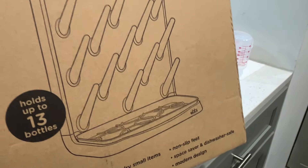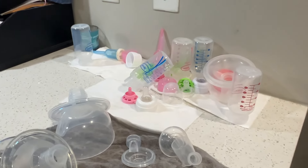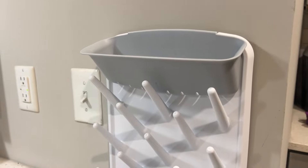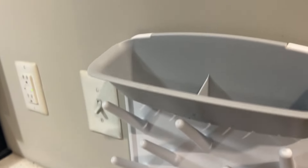It holds up to 13 bottles. As you can see, the alternative takes up way too much counter space, but I think the UBI is going to be our good solution. Here is the UBI drying rack — it has space for 13 bottles, and I love that the base comes out for easy washing.